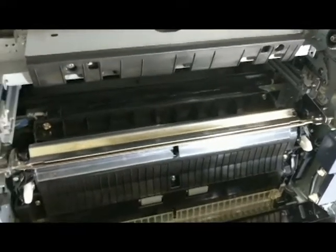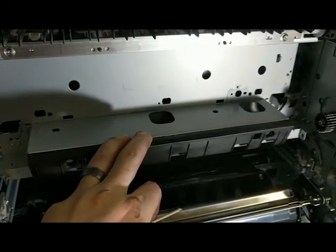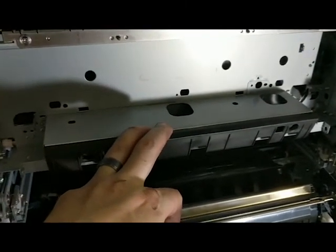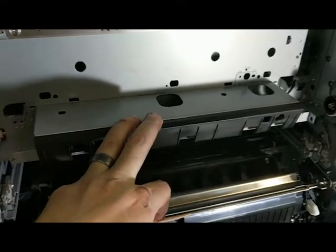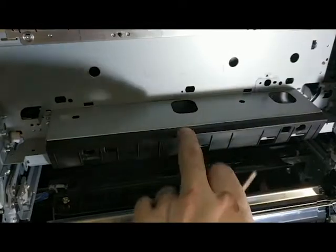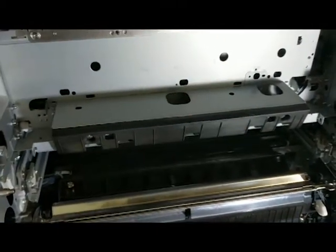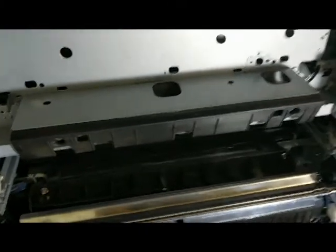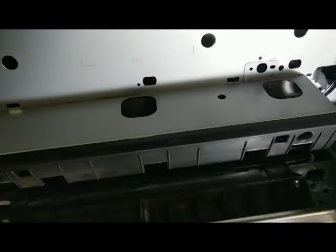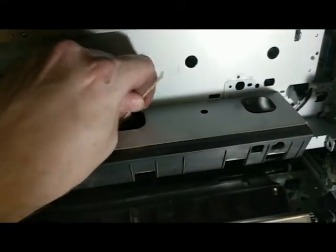One other thing I like to do while I have everything out is clean the fuser sensors. There are actually two sensors in these two holes, kind of at an angle pointing upwards towards the fuser belt. If you get your head in there you can probably see them, though it's hard to show on camera. Same thing — just use a Q-tip and clean off those sensors while you're here.